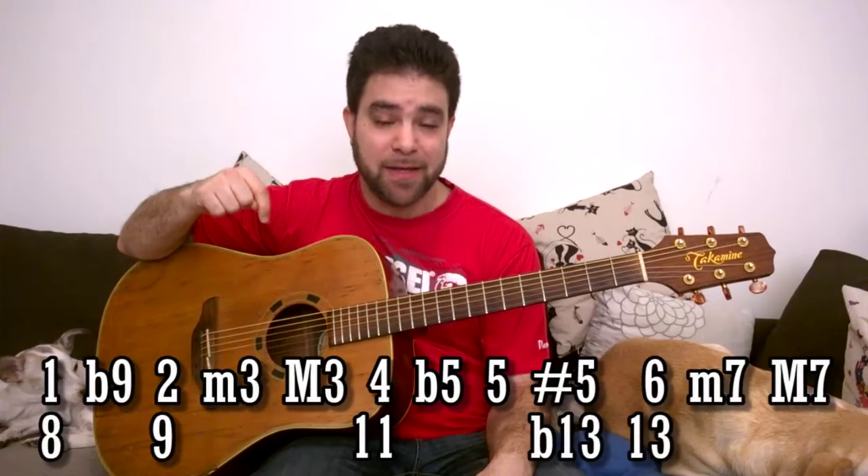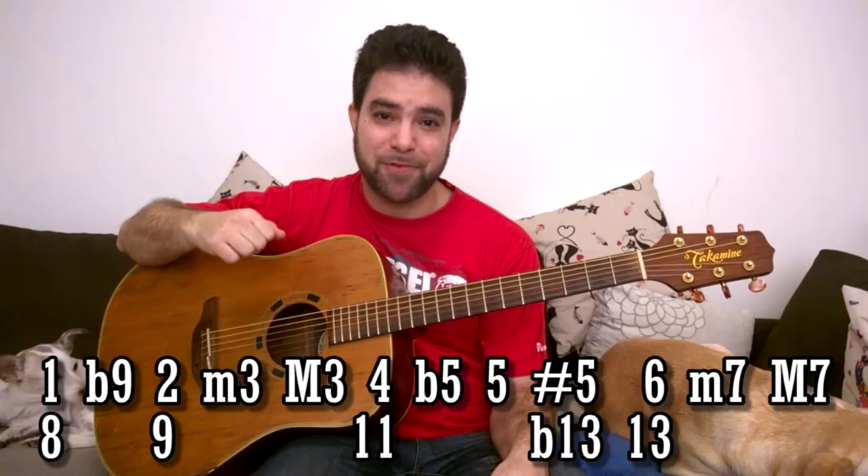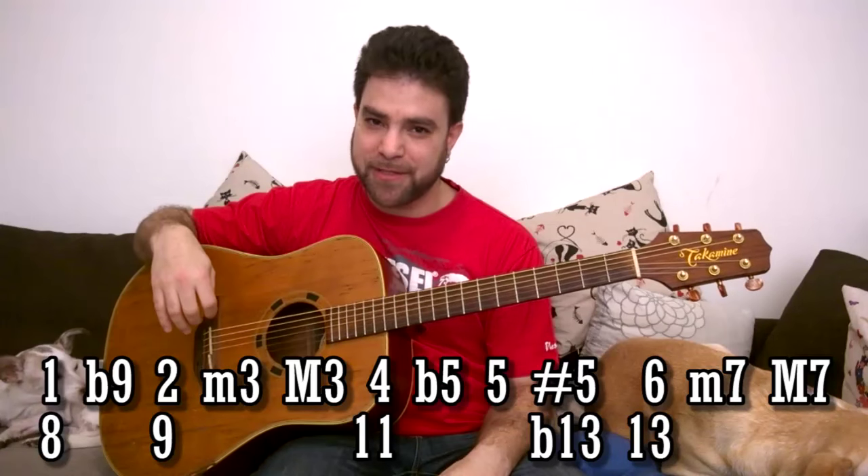Before we touch those chords I strongly suggest you watch everything up to this point, including the introduction, because otherwise you won't understand this table. It's really important to understand what all these numbers mean and why they're in this order. So go watch it — this lesson will be here when you're done.